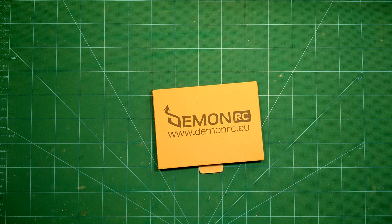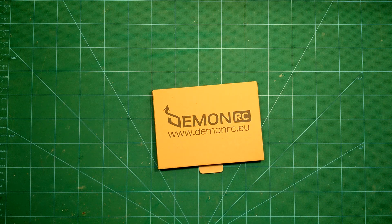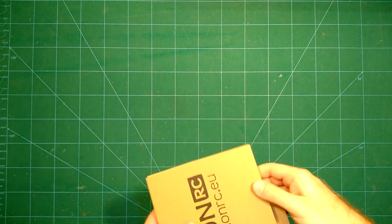Hi guys and welcome back. What we have here today is another frame from daemonr3.eu — the Nox 5 frame, which is an X frame with a size of 210 millimeters.